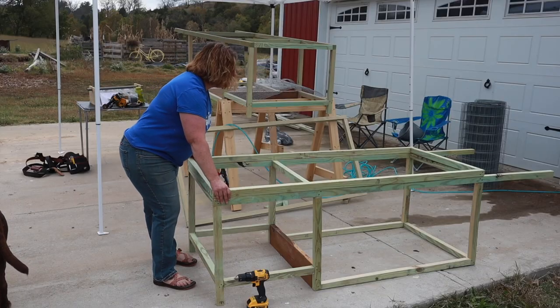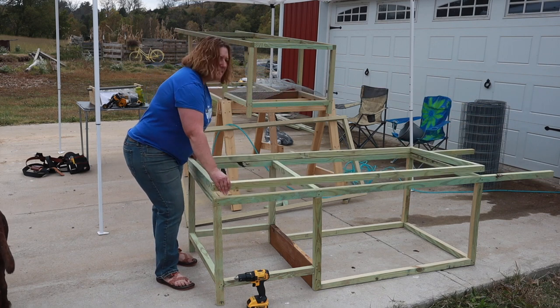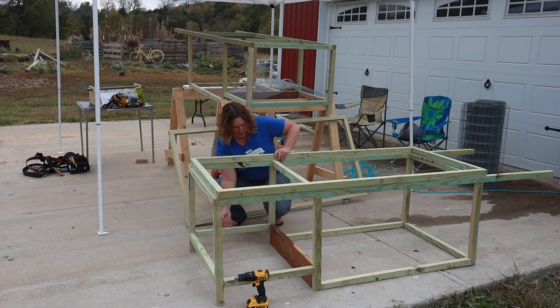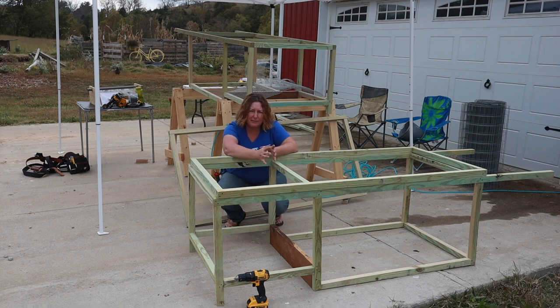This is going to be the roof. It will be hinged and will open like this to give us access to the rabbits. You can see this back section is a good five and a half, six inches off the ground. That is for two reasons. One, we get a lot of water that flows through our yard — we live in a very rainy area. That gives the rabbits, or chicks, or whatever animal is in here, an area to go up off the grass, away from wet, damp ground when it's cold.